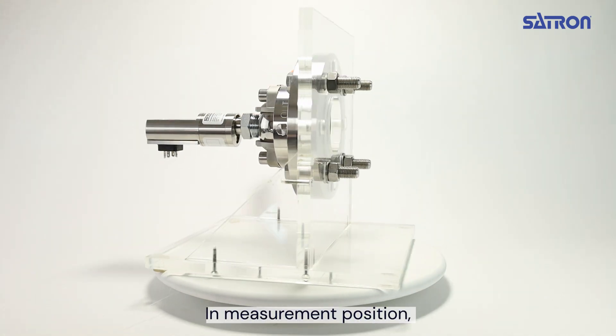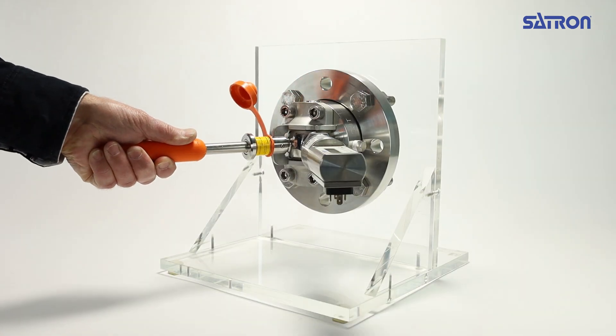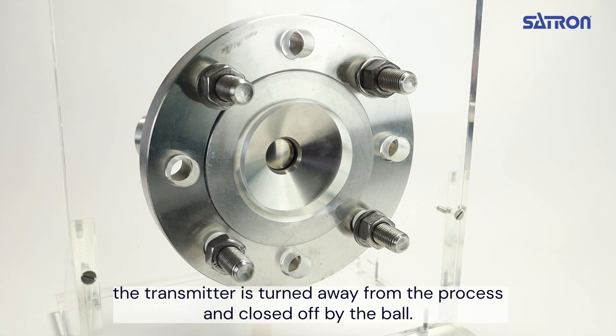In the measuring position, the transmitter's measuring membrane is in contact with the process. When the PES-V is rotated, the transmitter is turned away from the process and closed off by the ball.